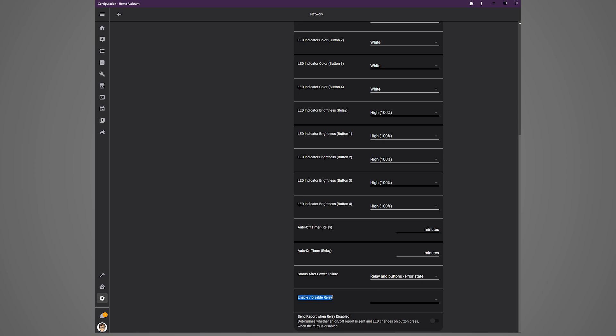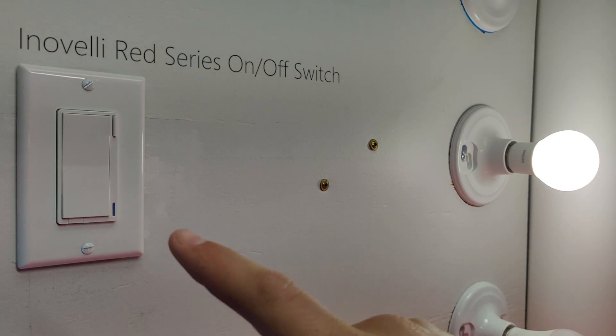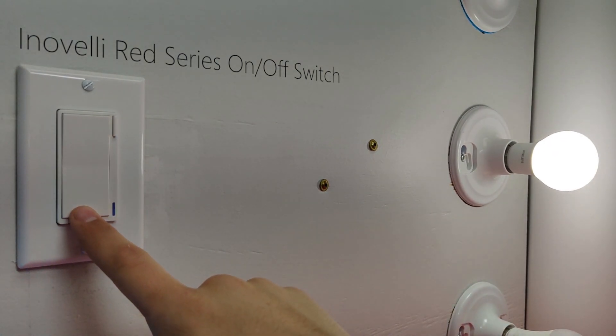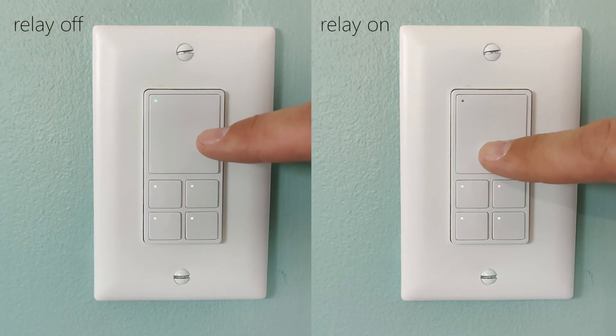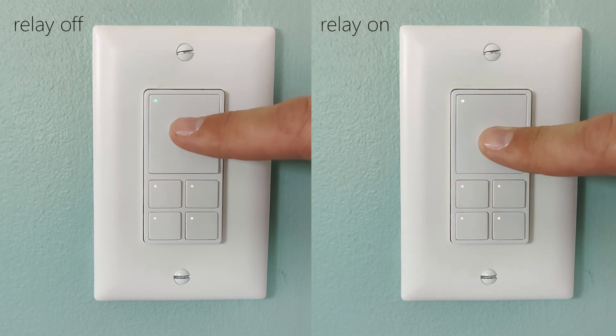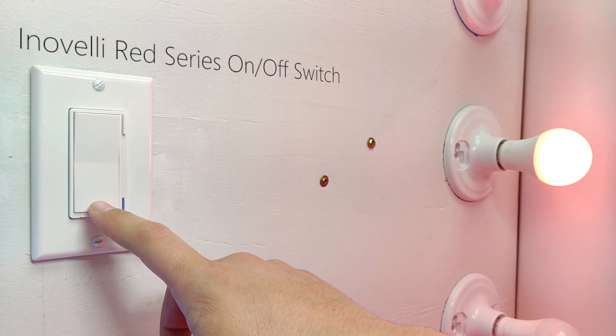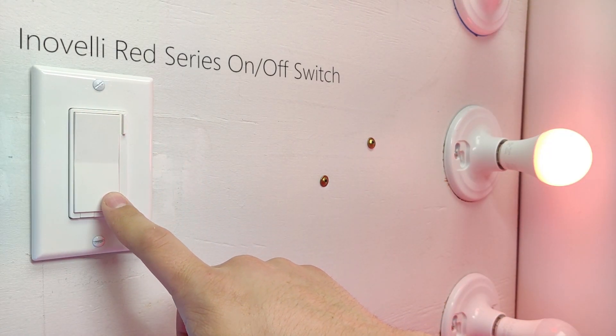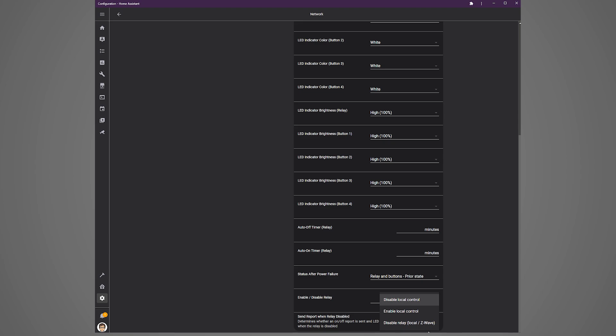This last option is super cool and a must-have for scene controller switches. Like I showed in my Inovelli Red Series on-off switch review, you can disable the internal relay. This puts the switch in smart bulb mode, which prevents power from being cut to the light when you turn the switch off. In this case, the relay button only controls scenes. The idea is to put a smart bulb in the socket — which needs continuous power — and control it via Home Assistant automation. Unlike the Inovelli switch, this one gives you the option to disable both local and Z-Wave control.